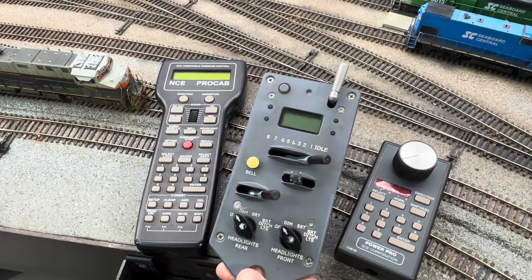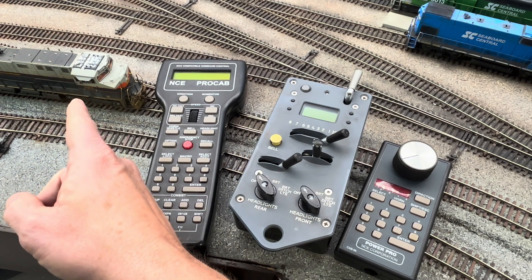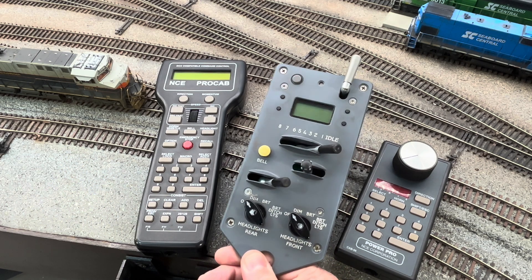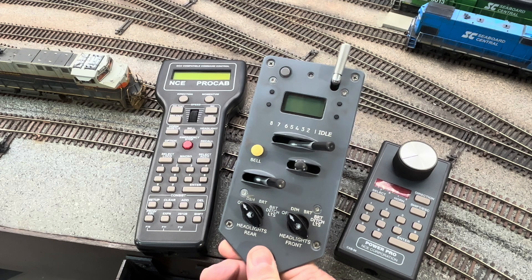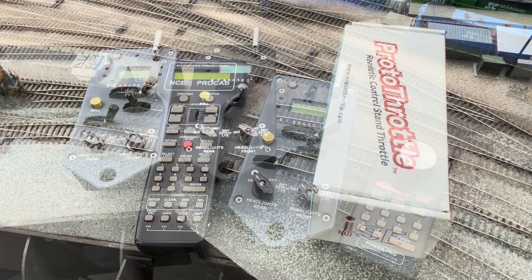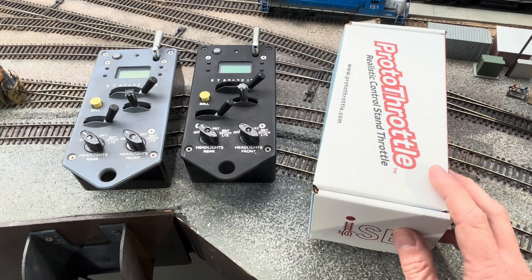Basically what the Protothrottle is, is a miniature control stand. Now if you have your locomotives programmed correctly like we did in that last video, and you have this programmed correctly, you can actually achieve pretty realistic results. Take it from a real locomotive engineer — when you get used to operating one of these Protothrottles, using another controller just seems boring and lame. This will make my third Protothrottle here on the Seaboard Central, allowing for three separate operators to use Protothrottles at the same time.